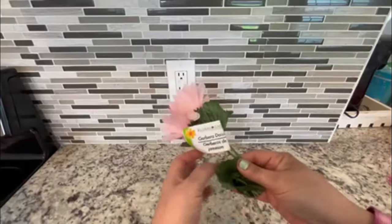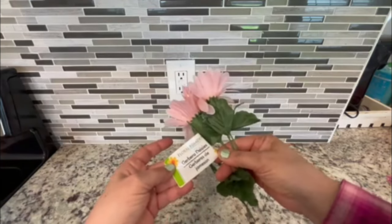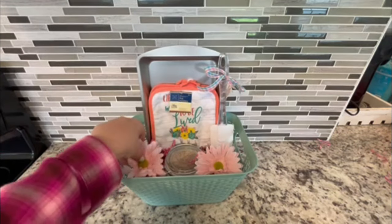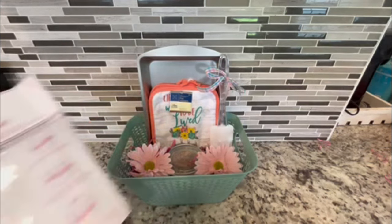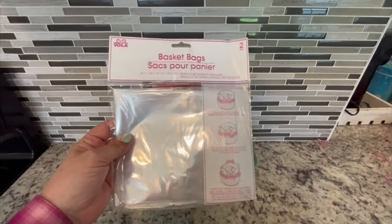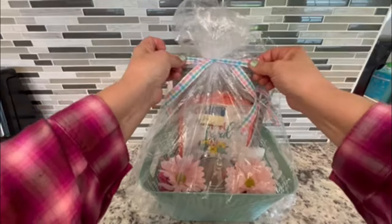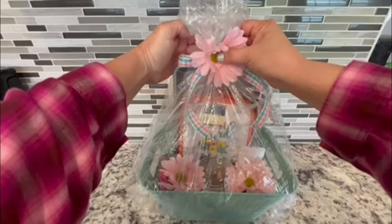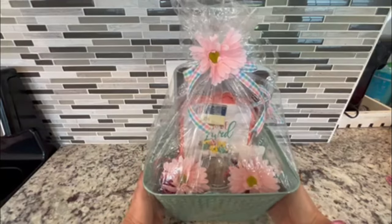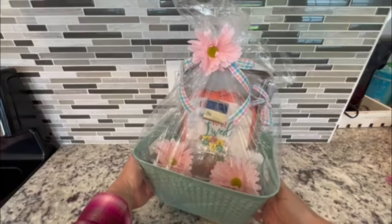Now I'm going to add some Dollar Tree shreds in pink to hold everything in place. I also picked up these faux Gerber daisies, which I'll be using throughout this video in several of the baskets. I'm adding a couple of daisies to give it more of a spring look. Dollar Tree also carries these basket bags to seal the basket, and for the final touches I'll finish it off with some ribbon and embellish with one of the daisies. The basket is complete — such a simple and budget-friendly gift!